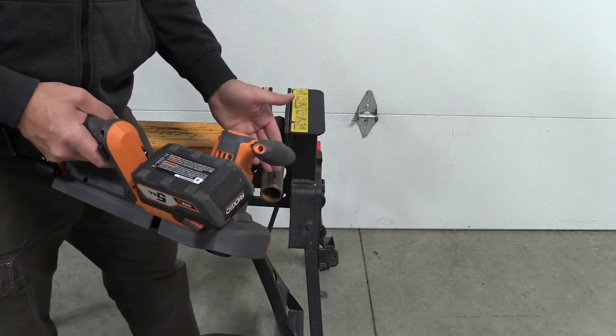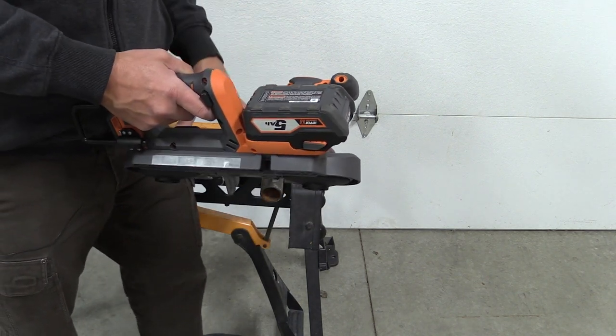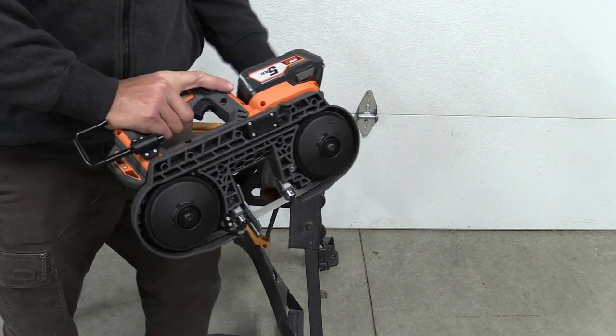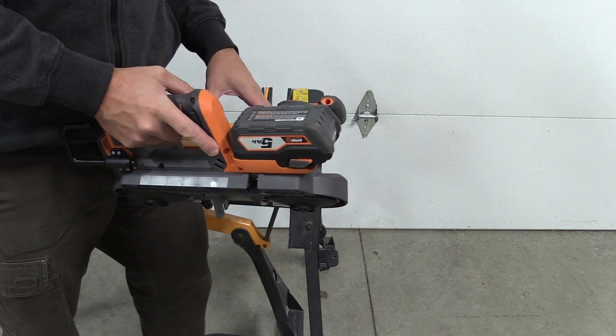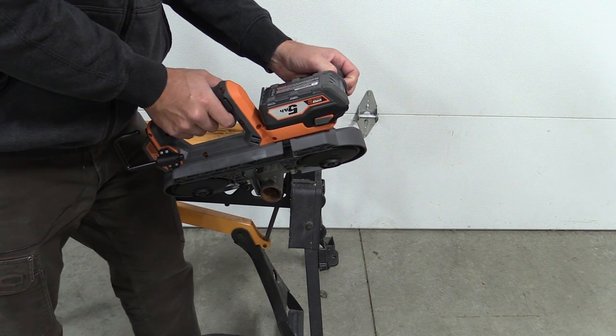PVC, threaded rod, metal tubing — anything is going to be perfect for this. A lot of people are going to use it for EMT and different construction materials, but if you're a DIY guy with this Ridgid you can cut a lot of things at home for metal fabrication. Here's just an example of it cutting a metal tube.